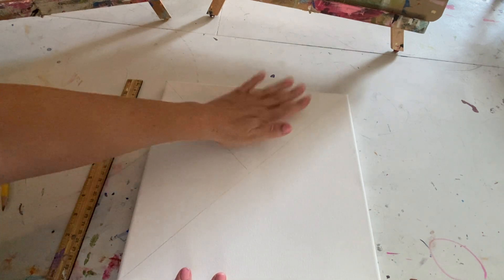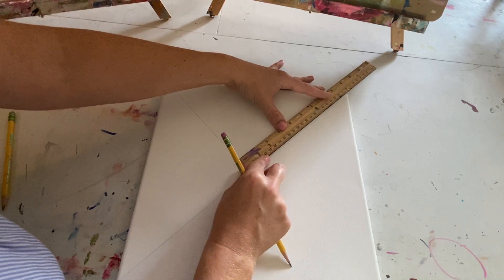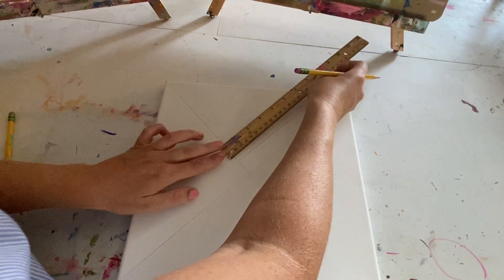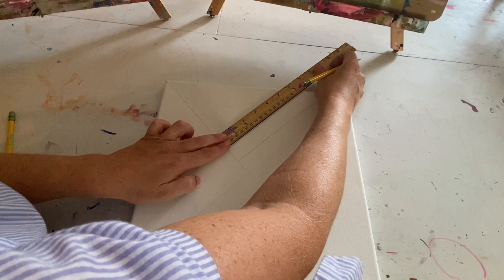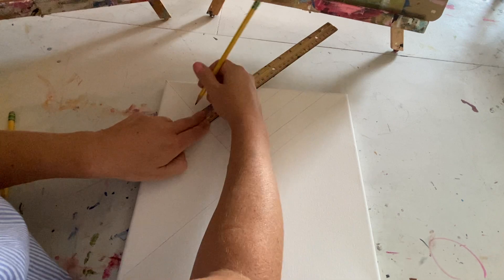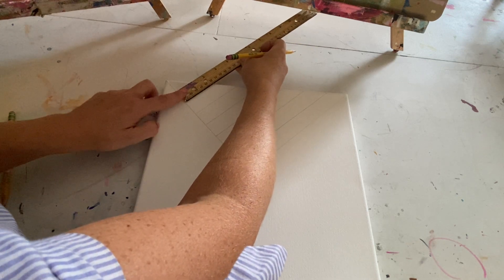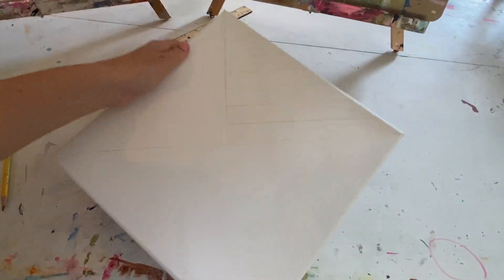We are going to create our stripes on one side. I do about a ruler-size stripe, starting at the bottom line and bringing it all the way up, then continuing across. You are welcome to change the size and width of your stripes — you could make them wider, smaller, or even do a tie-dye pattern or speckled splash. This is the fun part of creating your own painting. Now we have our stripes on one side, the star area, and the emblem section.